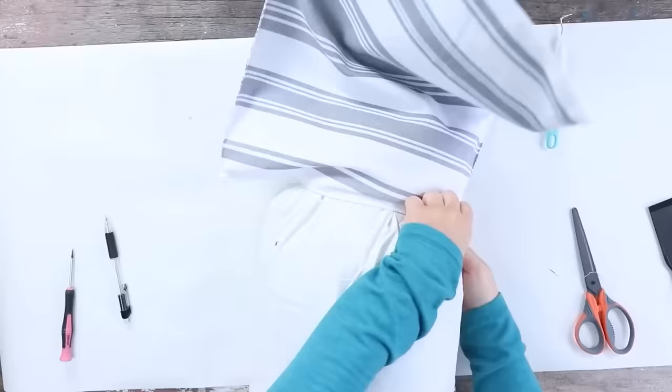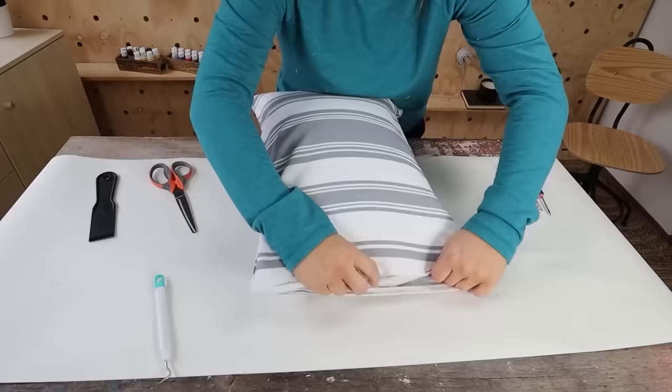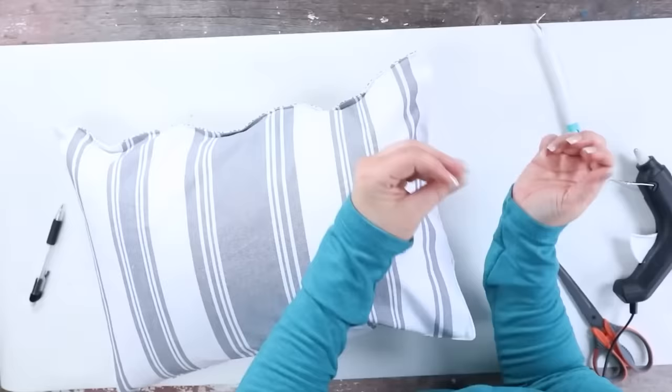Next, I'm going to use a lumbar support pillow that I already had on hand to put inside this placemat. I really love the fabric and thought it would make a great pillow for just $2. You could stitch this back up, but I wanted to show how easy it is — just hot glue it together on the sides. Make sure it's put together really well, adding more hot glue if needed. Look how great this looks as an accent pillow on my couch!